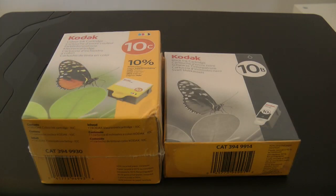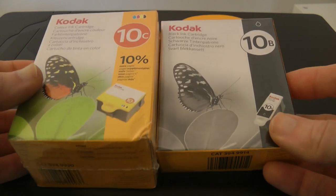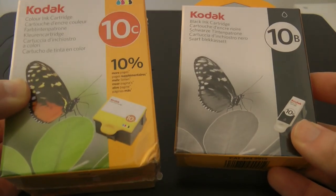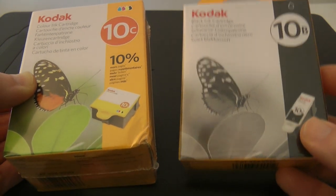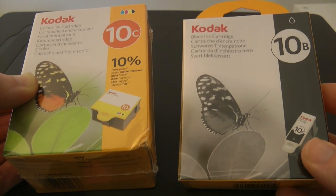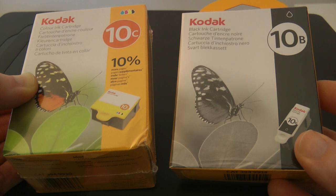Let's have a look at the inks that the Kodak Hero uses. You can see I've got two packs here — one of them is a 10C and this contains cyan, magenta, yellow and black. We've also got a dedicated 10B cartridge and this just contains black ink.